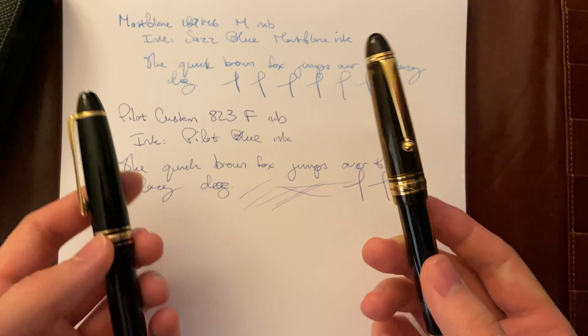I forgot to mention — the Montblanc 146 is a lot lighter than the Pilot Custom E23. They're both smooth nibs and just fun to write with. At the end of the day, it just comes down to preference, because the Montblanc 146 nib is slightly stiffer and not as smooth as the Pilot Custom E23, whereas the Custom E23 has a slightly springier, softer nib and it's a lot easier to write with for a long time.